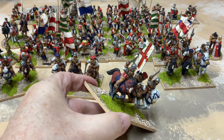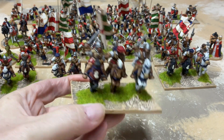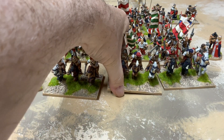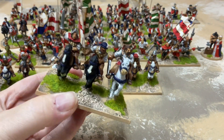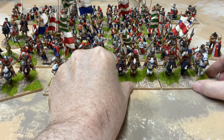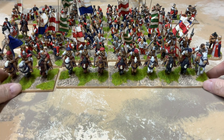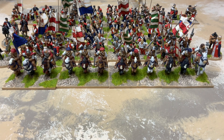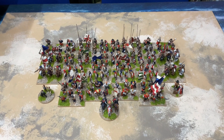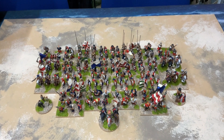Nothing wrong with lances of course at the time, but flags are just better, aren't they. And the last one here is the March Warden. So that gives me 18 units of English and a fairly formidable force it must be said. Here we are at shaky-cam for the overhead shot of the whole army.